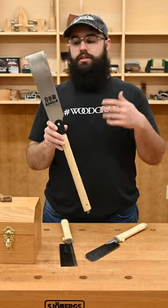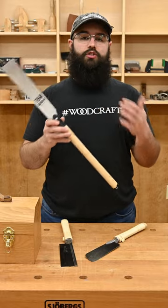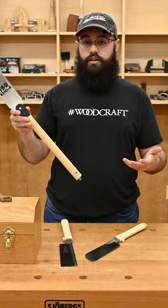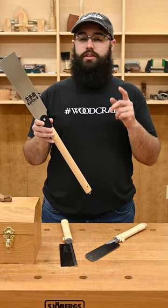The Ryoba — I think I'm saying that right. This has cross-cut teeth on one side and rip-cut teeth on the other, making it a great all-around saw. It's available in a variety of sizes, with the shorter lengths having finer teeth than the longer lengths. The teeth are ground for cutting hardwood, but they also do really well in softwood.